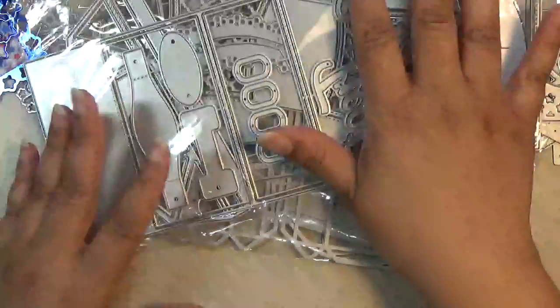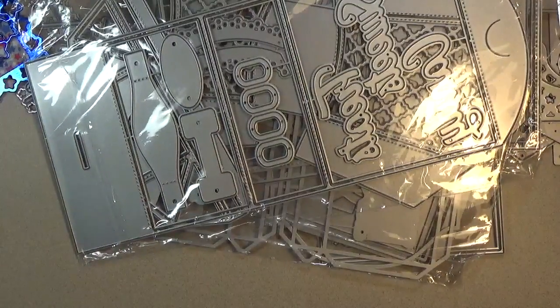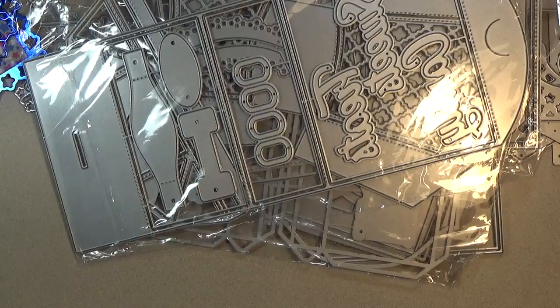Really, really nice dies. I'll link everything in the description box below. Hope you found this video helpful. Take care and have a fabulous day.